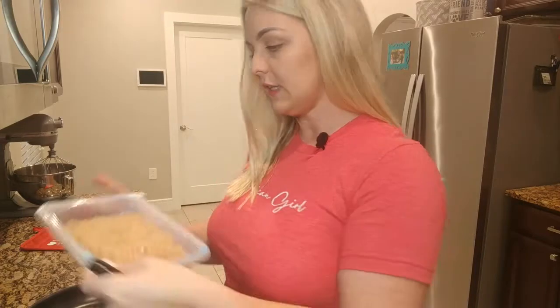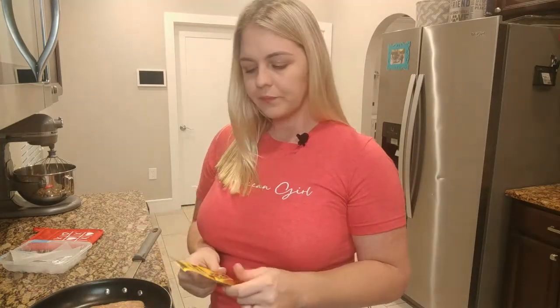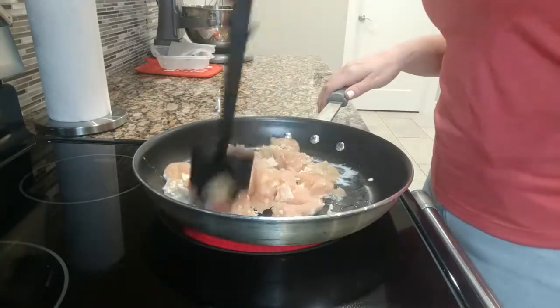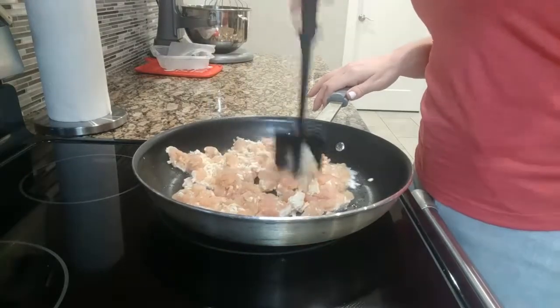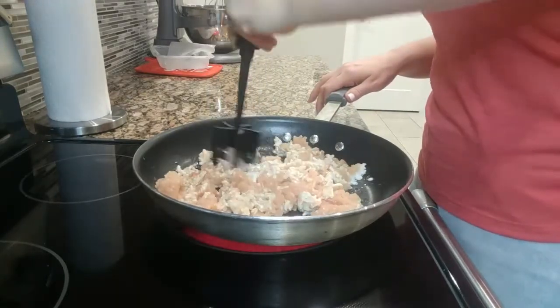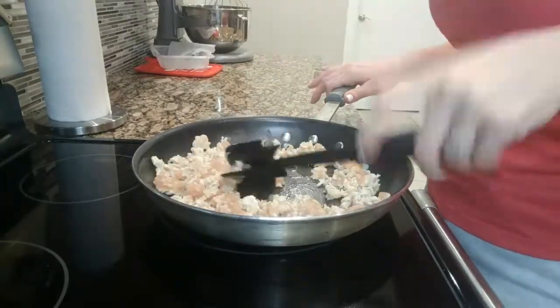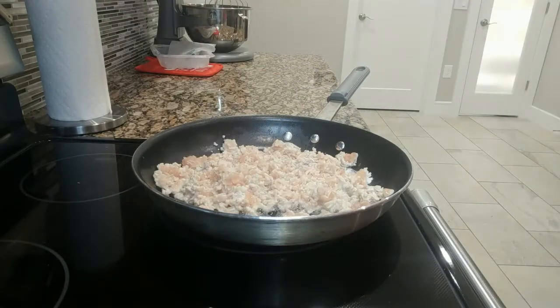Just cook it like normal — nothing fancy about it. The recipe says cook ground turkey, chicken, or beef as normal. Then we are going to be adding taco seasoning, just like it says on the package. So we're just going to brown everything up, add a little bit of water, mix that in, and it'll soak up.